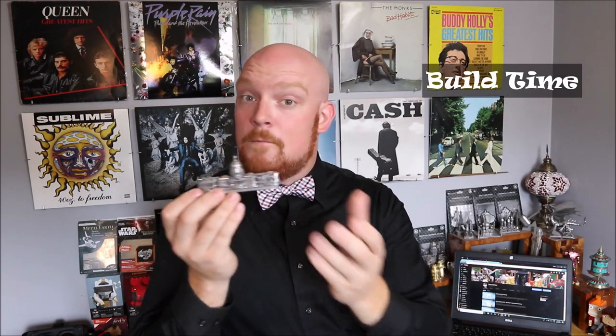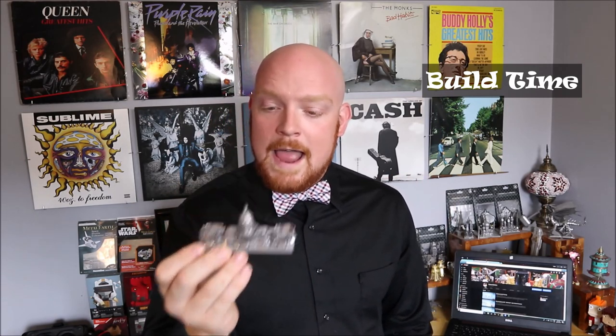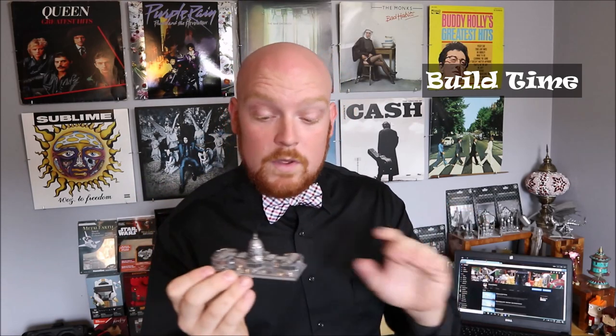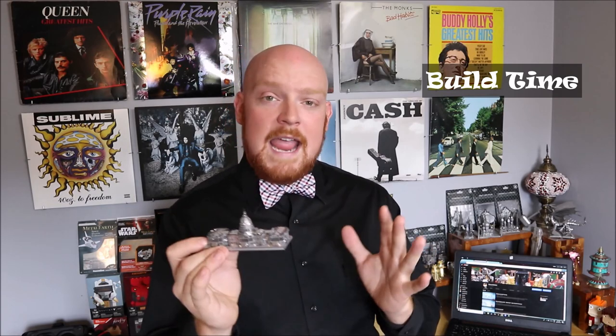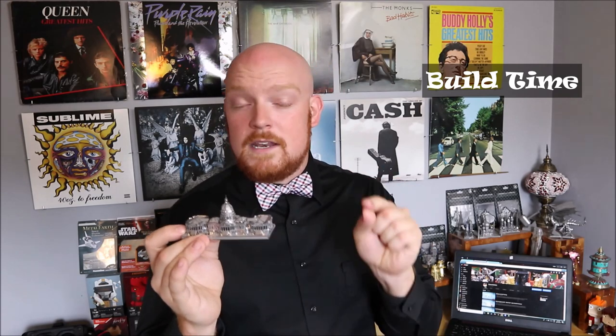The U.S. Capitol Building from Metal Earth took me just over two and a half hours to build. And I feel like I could have taken a little bit more time to make sure this model was done a little bit better. I am completely happy with how it turned out, but the fact that I broke a part tells me I was rushing a little bit too fast. Groovers, at the end of the day, it's never a race to finish these models. The end product is 100% up to you and the amount of time you want to spend bending and detailing your model. And finally, Groove Builders, my thoughts.